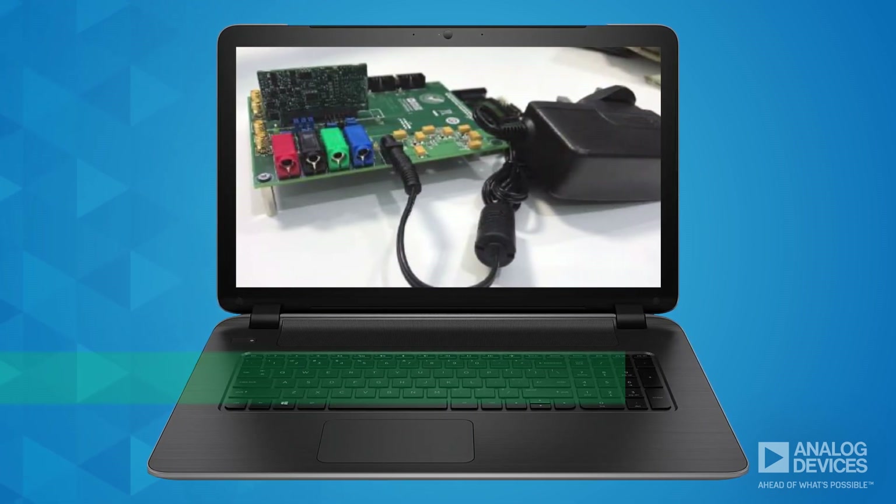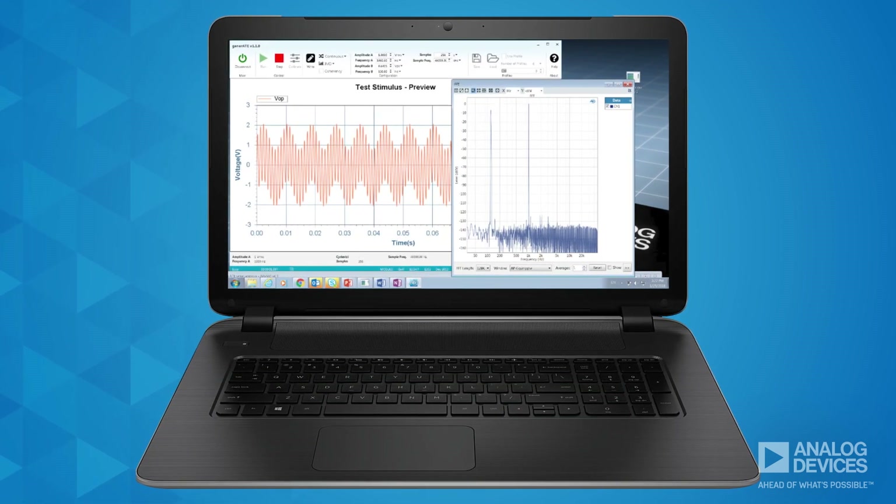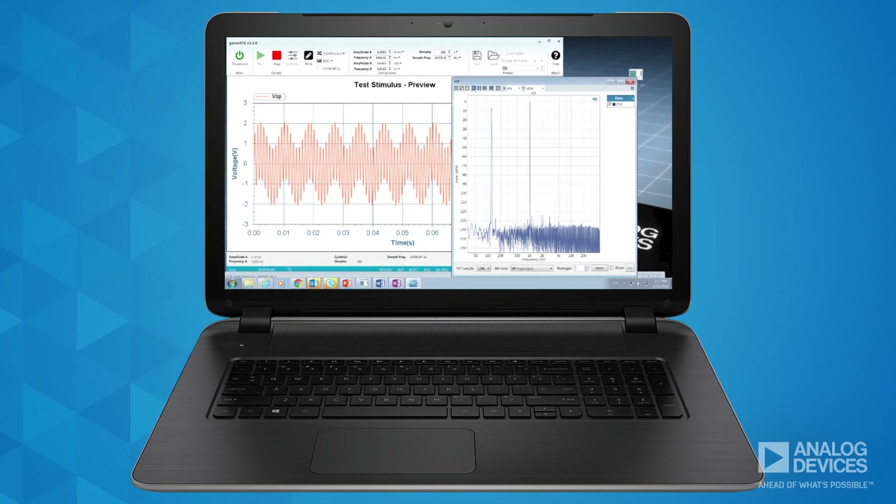There's even an evaluation kit you can get that includes a Symfona board, which allows you to generate a variety of test signals to drive the DAC boards.